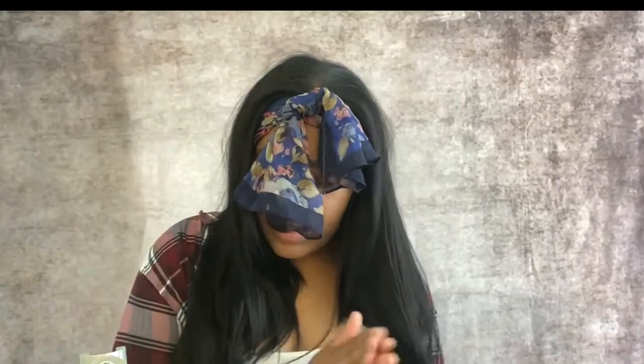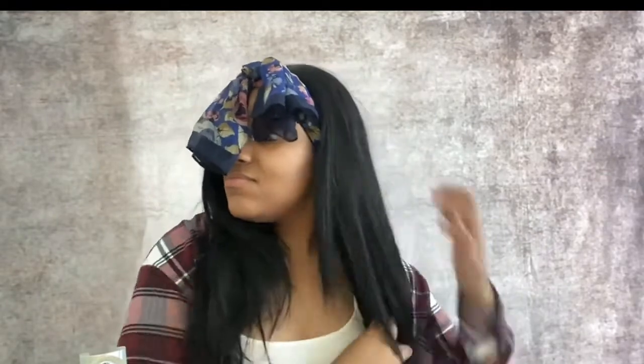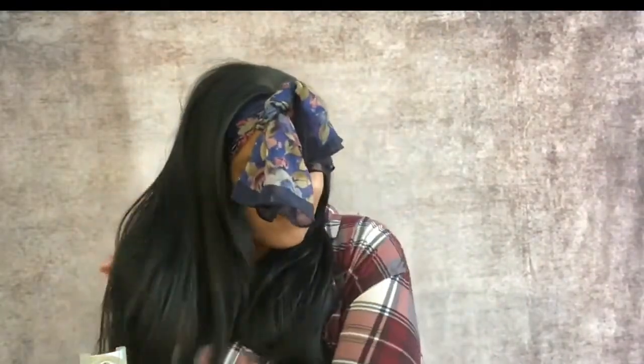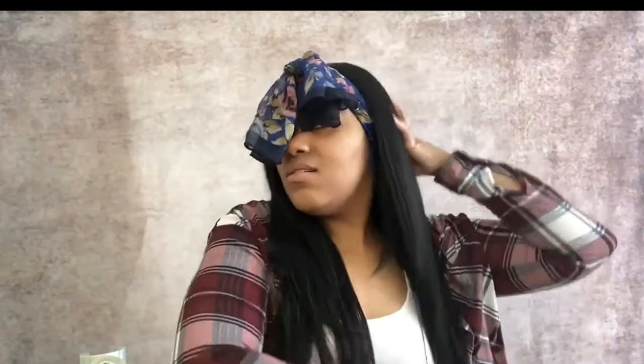Then I'm going to go back and add some more serum to the hair, because y'all, this hair just was not it. Even after brushing it, the wig tangles in like three seconds. It also shed a lot, which was weird to me, but whatever.